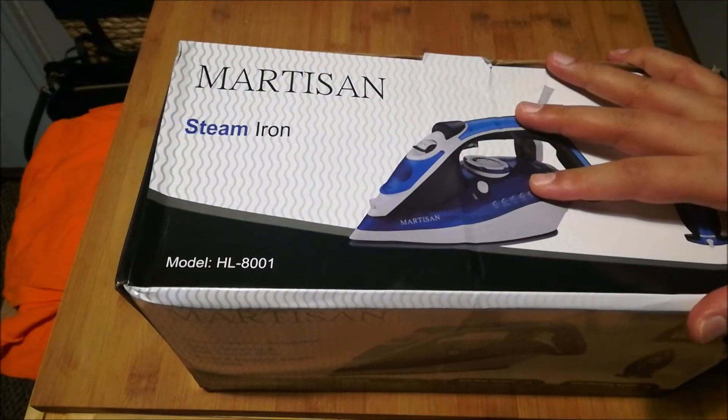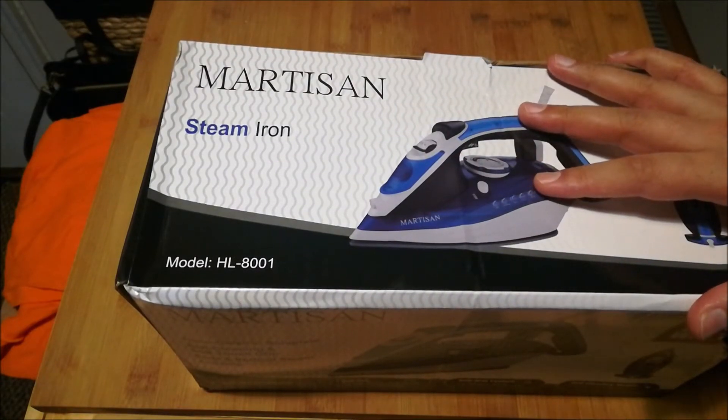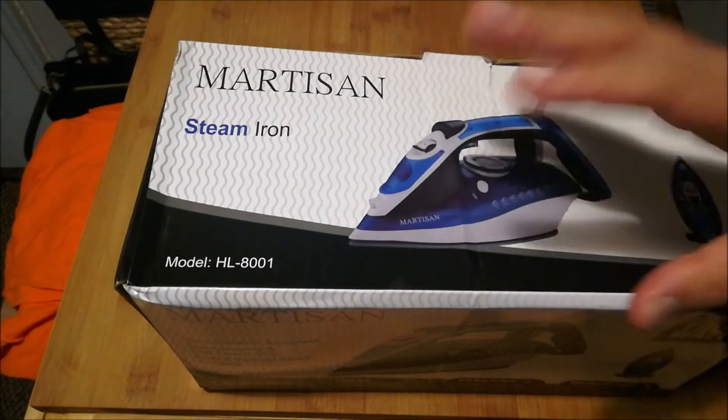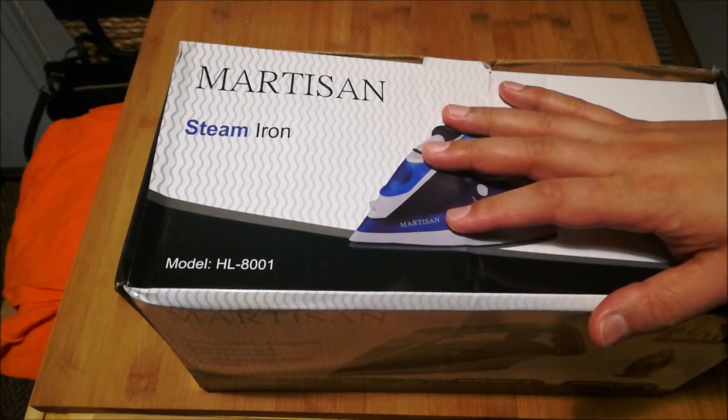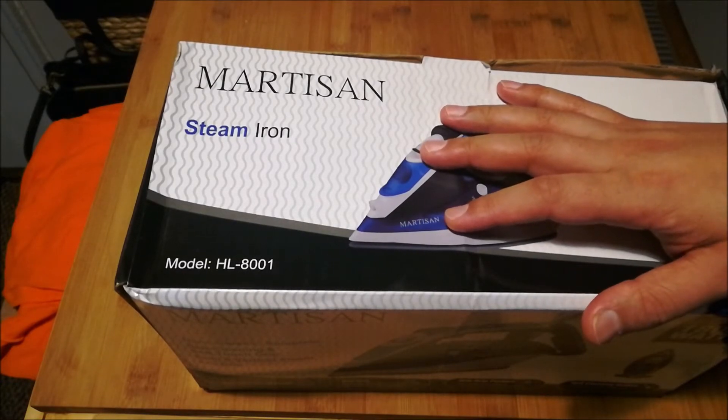The interesting story is that my mother has the same iron she purchased long before I was even born, and that iron still works the way it did when she purchased it. Meanwhile, I have been living on my own for the last 24-odd years, and in that time I've probably purchased 20 different irons.